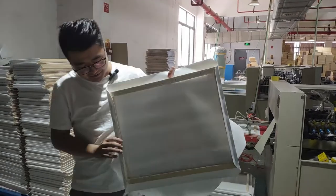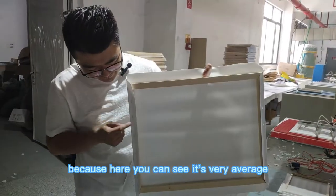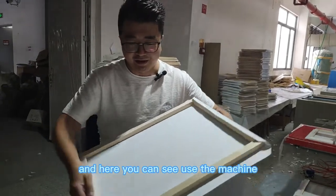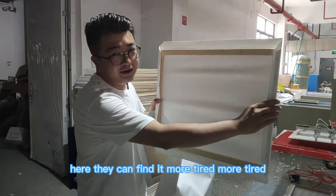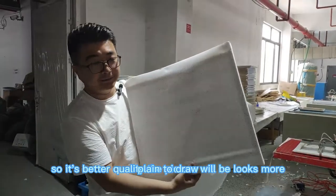Finally you can see they are already stuck together. Because the machine is better, here you can see it is very even and looks straight. Using the machine, they can bend it more tightly. So it is better quality and the picture looks more flat to draw on.